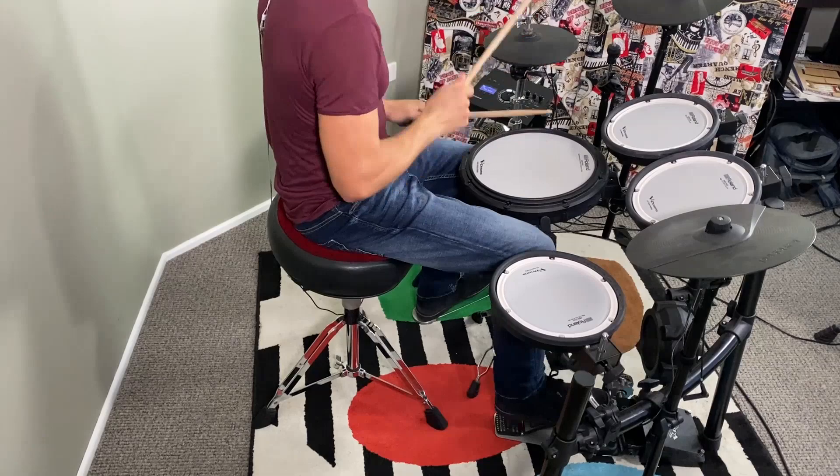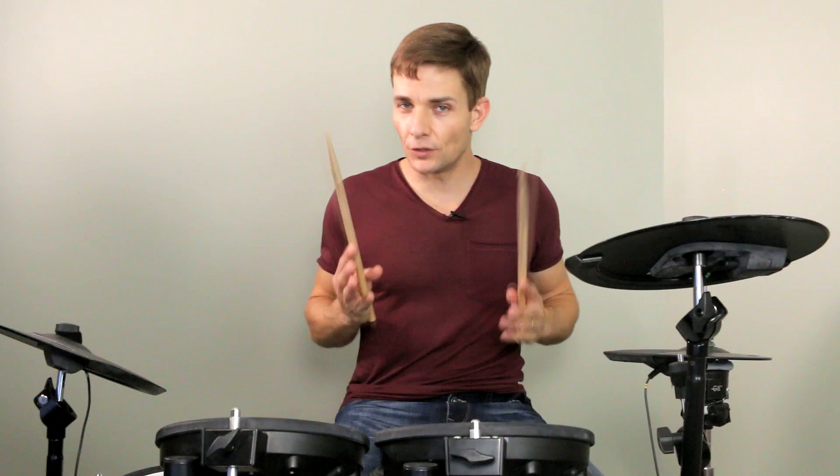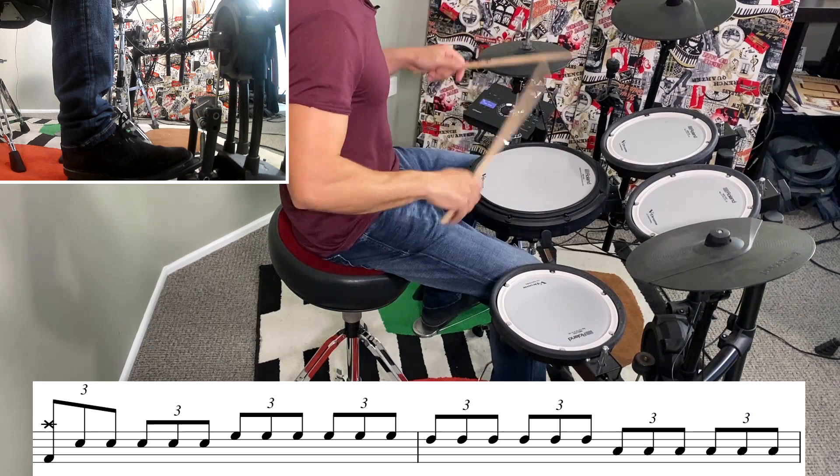Hello again and welcome to this lesson for Black Knight by Deep Purple. Even if you don't end up learning this entire song, there's some really fun stuff using triplets right the way throughout, so make sure you stick around. Check out the split triplets between the hands and the feet — it's definitely fun. To start off with, we've just got triplets and they're moving down the kit just like this.